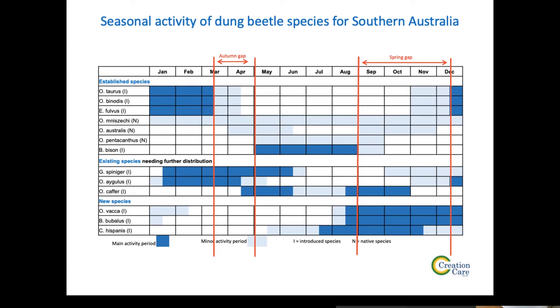There are really two aspects of introducing species. One is these new species not yet widely distributed in Australia. The other is species already in Australia that we can collect from other sites and bring to your site. Agulis, Alexus, and Precarious are three other species also in Victoria, but we're mainly focusing on the spring species.